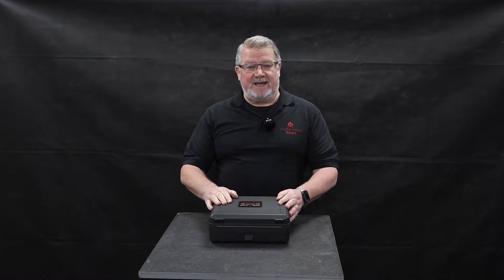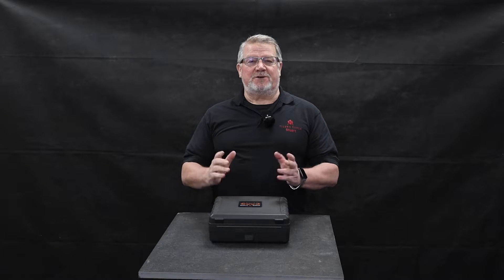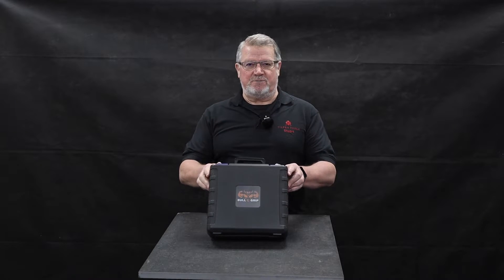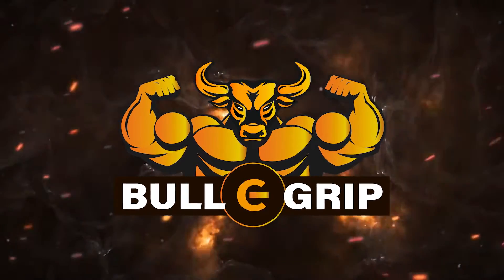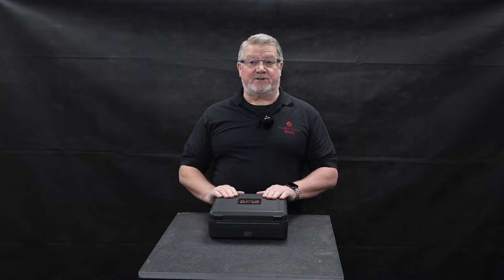Anyway, I'm Stuart and welcome to the Tile Loss Tools video channel. Today I want to talk about a really exciting product — it's the Bully Grip vacuum cup.